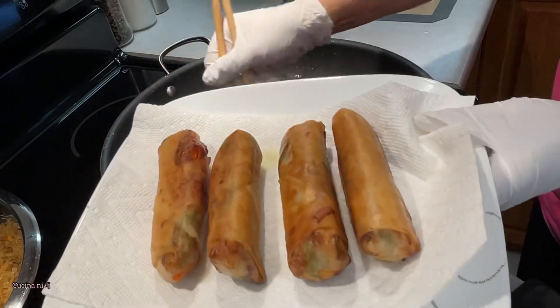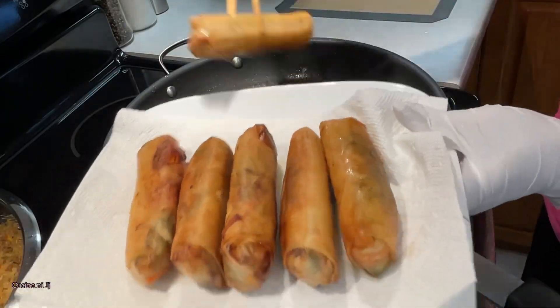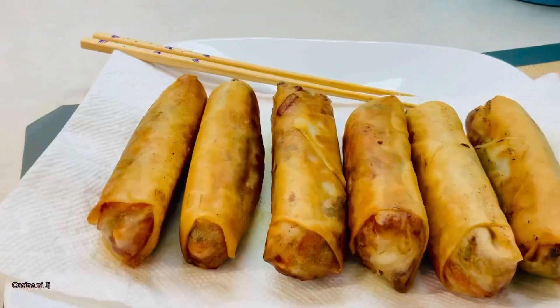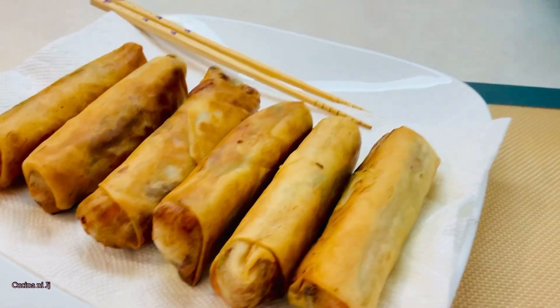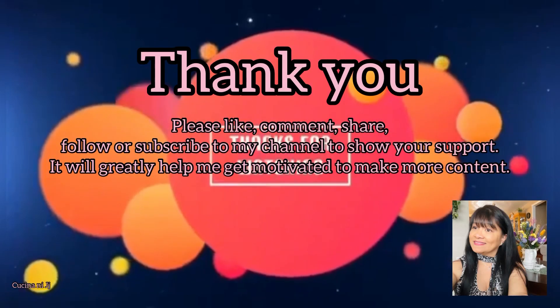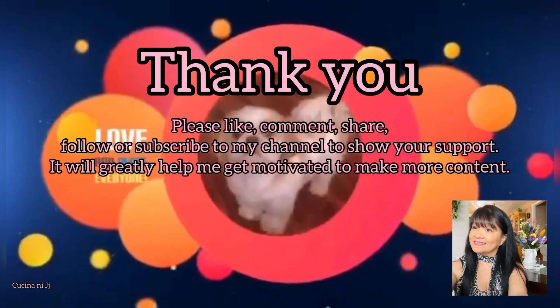These spring rolls are best served while still hot with your favorite dipping sauce. You can use Thai chili sauce, ketchup, or whatever is your favorite. Thank you very much for watching, and hope to see you again next time!